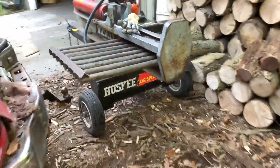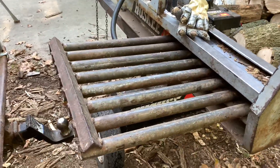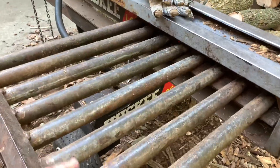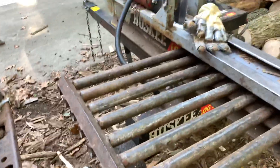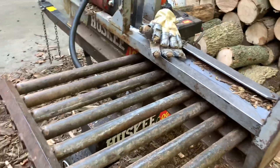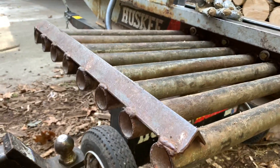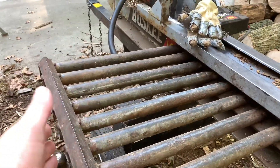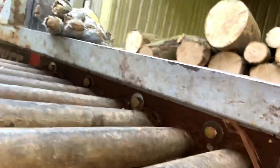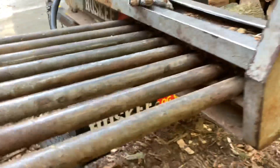Gary made this — I'll put Gary's story on the end screen videos — but it's made out of an inch-and-a-half pipe. There are eight of them. It measures 24 inches across one way and 26 inches the other way. Then he's got this angle iron welded on there, which is what keeps a split piece from rolling.